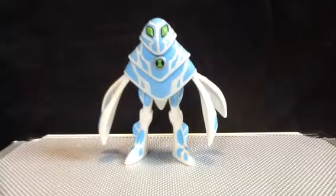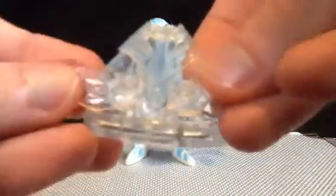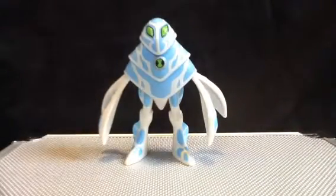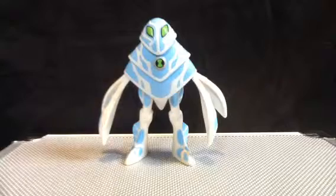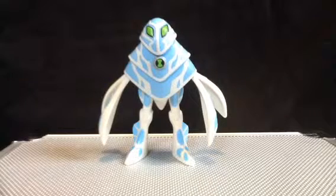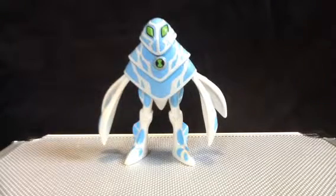Oh boy, this is the last figure of the disc series, I like to call it. There's this disc alien. Turn on the Ultimatrix here — last time we're going to turn it on, so I'm going to take the batteries out of this after this video. So that's the last time you're going to hear it.